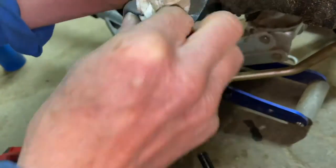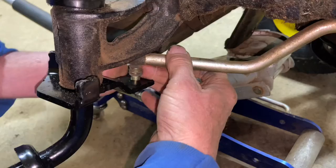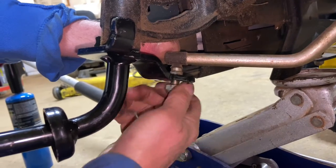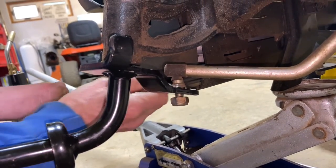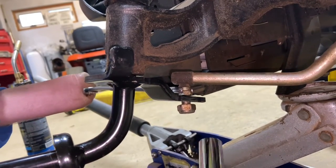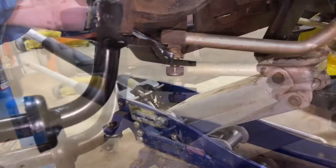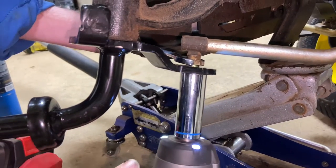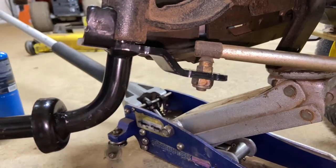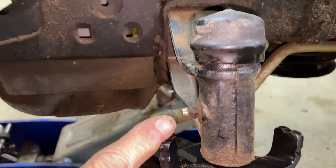You probably want to clean out all that old grease anyway — it's a good idea to clean out the grease. Go ahead and put our steering knob back in with the 17mm. Now remember, you're going to grease here when we're done too. Now we can put the wheel back on.